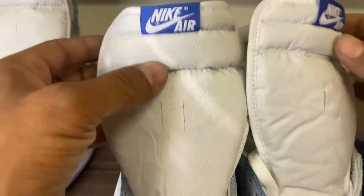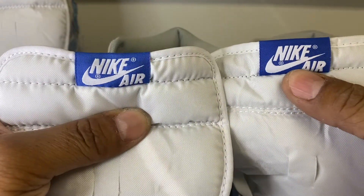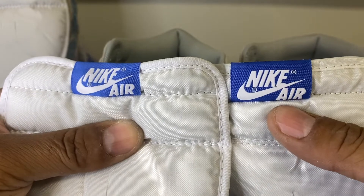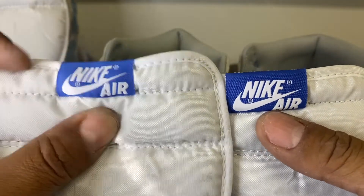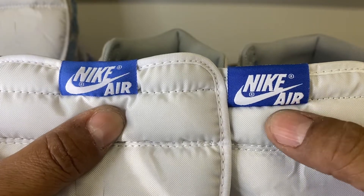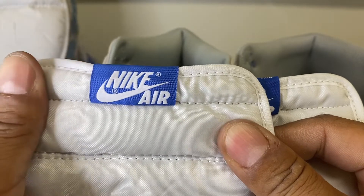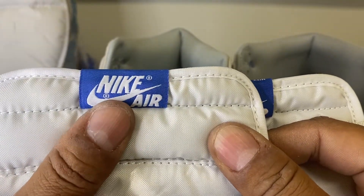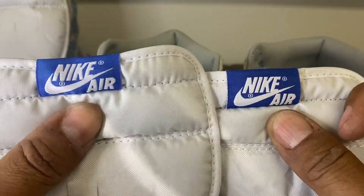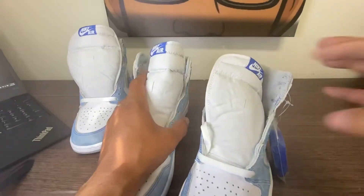Let's go to the Nike tongue tags. I think we're seeing again that the Nike fidelity and richness of the blue is darker and sharper on the retail versus the Mr. Hugh, which also has a little bit of a curve — you can see it kind of pulling on the tongue at the top. But amazing shoe, guys.